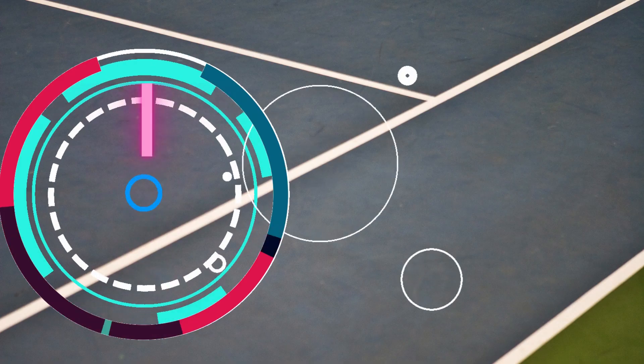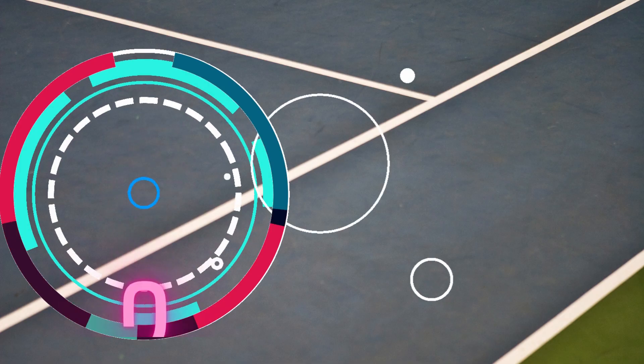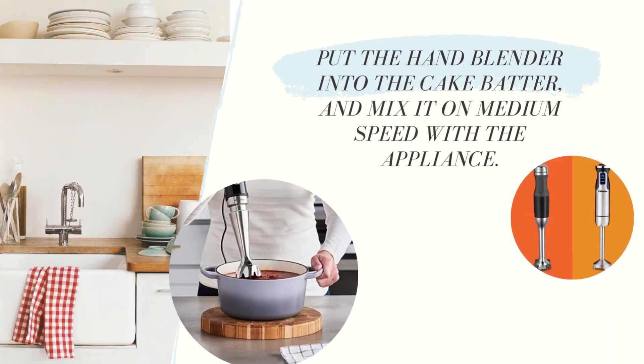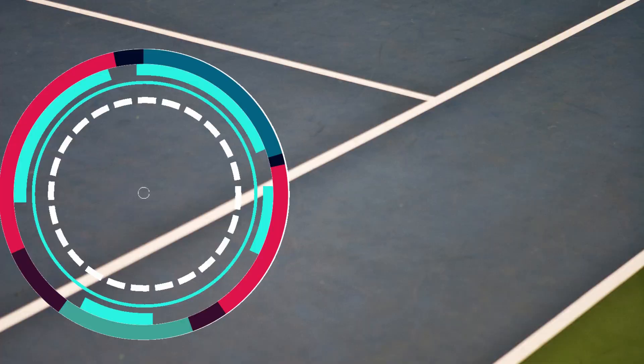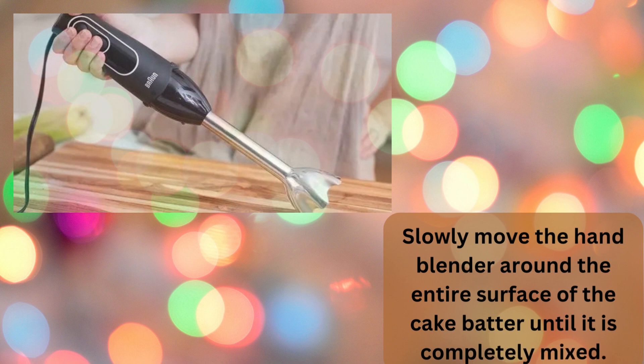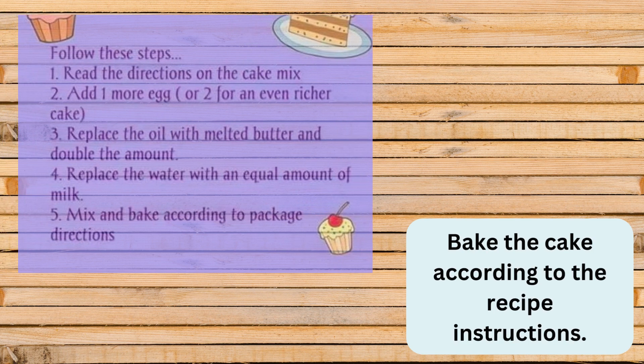Here is a simple way, just try it. Number 1: Pour all of the cake batter into the baking pan. Number 2: Put the hand blender into the cake batter and mix it on medium speed with the appliance. Number 3: Slowly move the hand blender around the entire surface of the cake batter until it is completely mixed. Number 4: Bake the cake according to the recipe instructions.